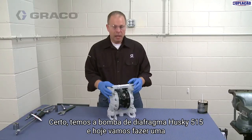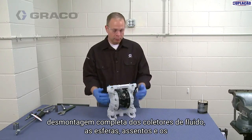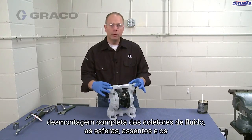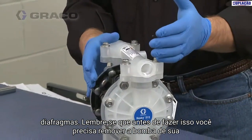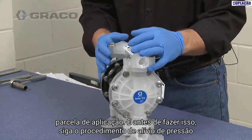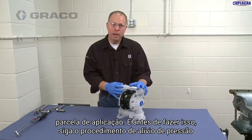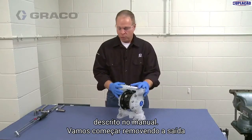We have the 515 Husky Diaphragm Pump, and today we are going to do a complete teardown of the fluid manifolds, the balls and seats, and the diaphragms. Keep in mind before you do this, you want to remove the pump from its application installment, and before you do that, follow the pressure relief procedure outlined in the manual.